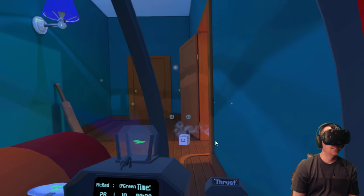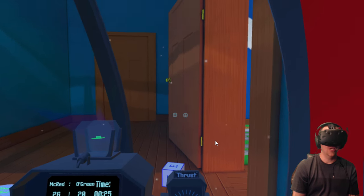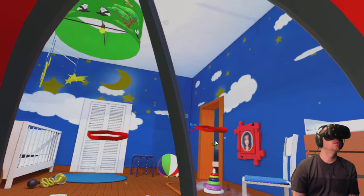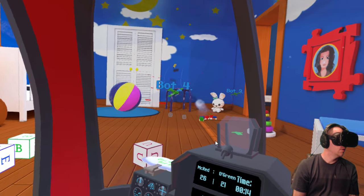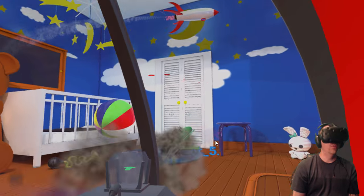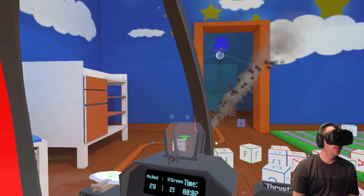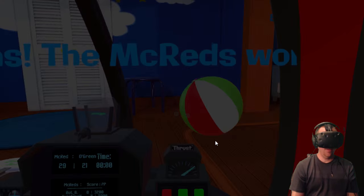I complained earlier about City of Starfighter being difficult to control with the Steam controller, but this one is not — I don't know what the difference is. Maybe it's just because you're moving slower overall but it's a little easier to adjust. Got him! He basically ran right into me. We took the whole team down again — they're going to be respawning. We win! The McReds win!